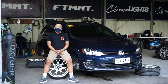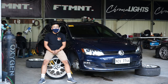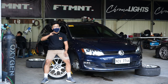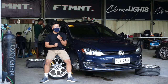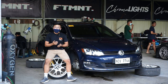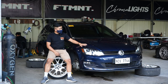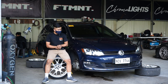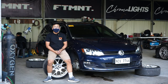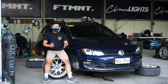Golf Wagon — fun fact, ito na ang pangalawa naming Golf Wagon na nagawa. Shout out to the owner, Sir Anton. Thank you for being such a cool guy. He's really happy with the Golf. It's a special color — midnight blue — and he really searched for this car. Air suspension. You want to bag your Golf — yun ang pag-uusapan natin.